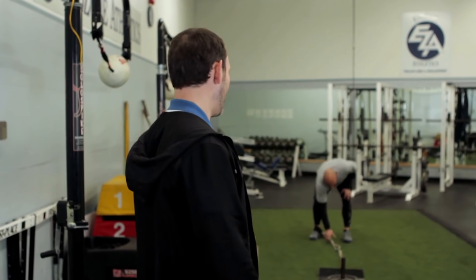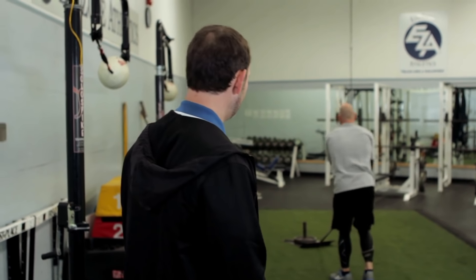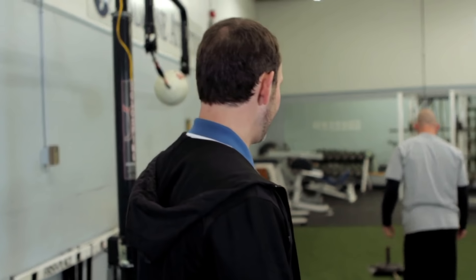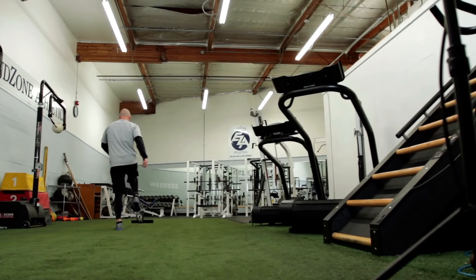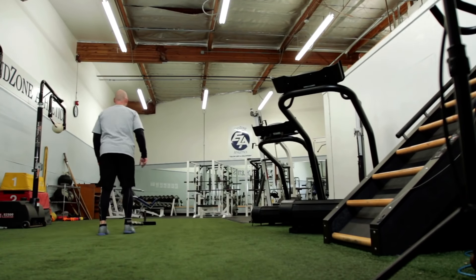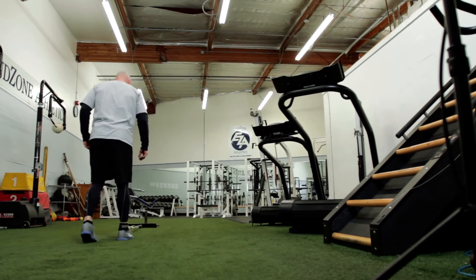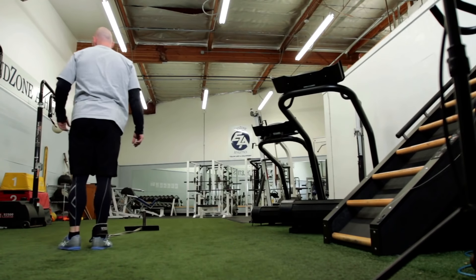We can do a backwards hip rotation, so go ahead and pull the sled. Howie's going to face backwards and do an external rotation. You're just going to pull up and externally rotate all the way through without falling over preferably. You want to come up all the way around. I think we see how it needs some work.